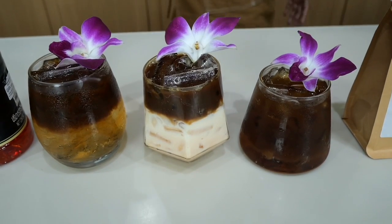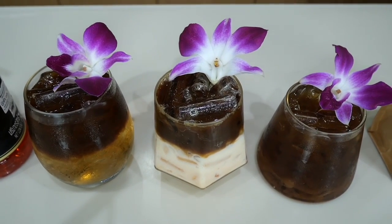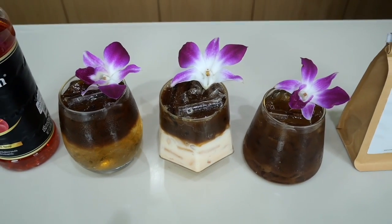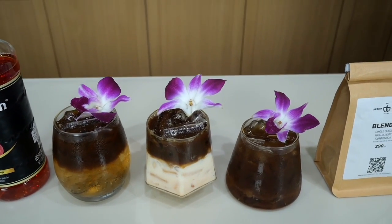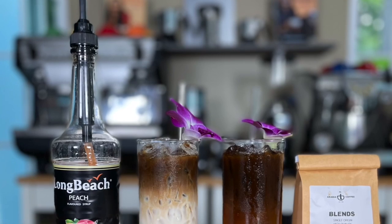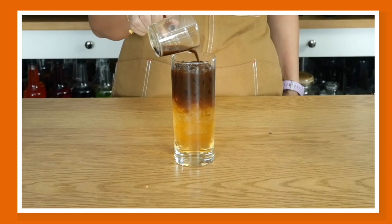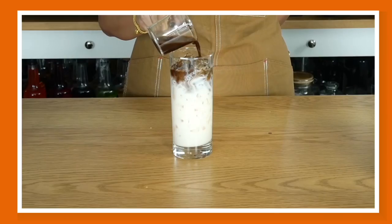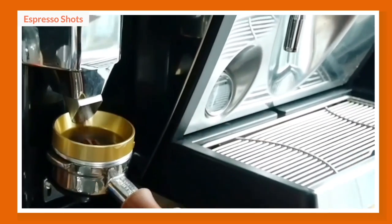I'm also going to show you two different cup sizes. If you're making this at home for parties or mocktails, you can use beautiful 12-ounce glasses like these. I'll also show you the commercial version in 16-ounce cups. For the commercial size, I'll show you two versions: the Americano and the latte. Let's start by preparing our 12-ounce cups.